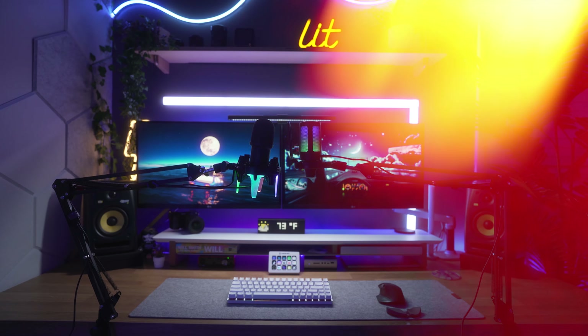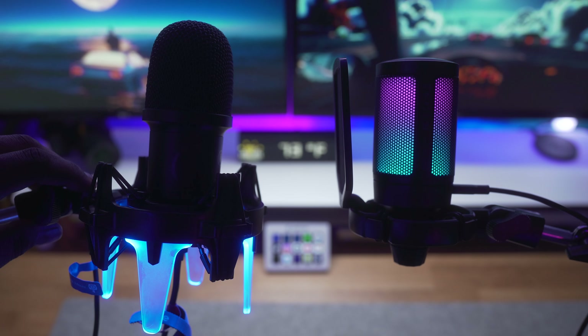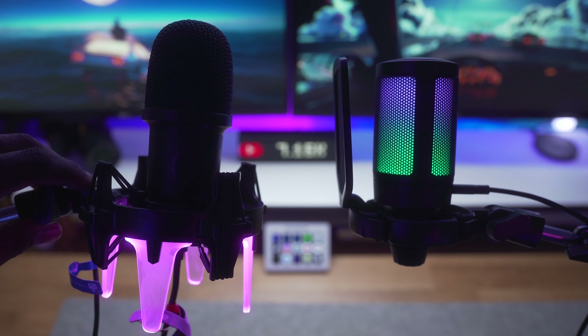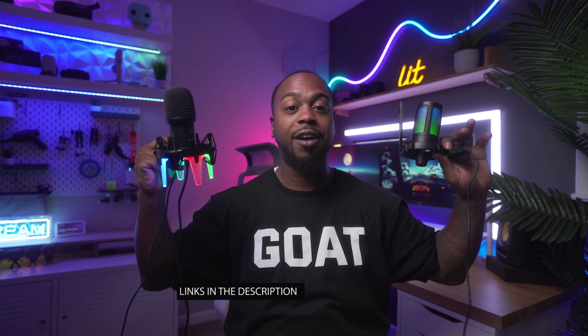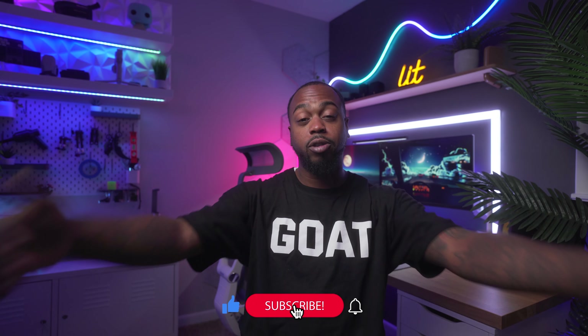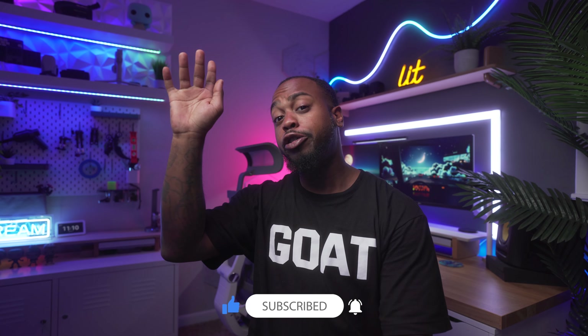I'm only gonna keep one of these — actually I think I'm gonna keep both, they're both mine so I can do what I want. If you're on a budget and want the best bang for buck, I think these Fifine microphones will do you justice for content creation, voiceover work, or streaming. Fifine has got you covered with their really dope RGB effects built in — I love that. I'll leave links in the description for both microphones in case you want to pick one up. I hope you guys got some value — if you did, please leave a big thumbs up, subscribe if you haven't already, and I'll holla at y'all next week. Deuces.